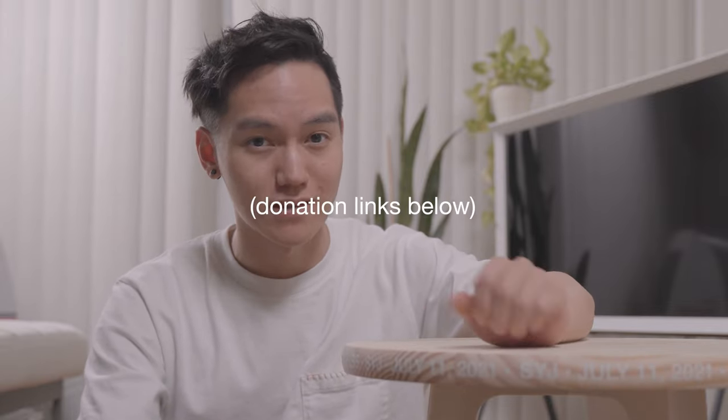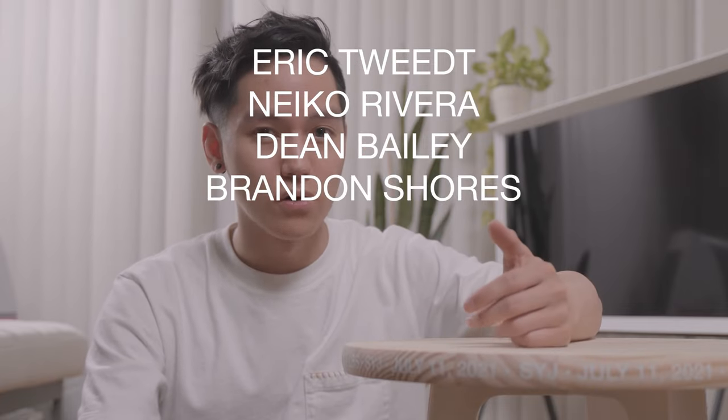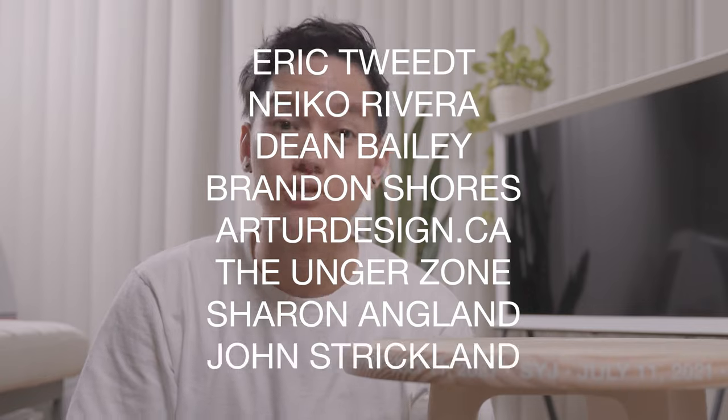Thank you to Tina from Creality for sending me the CR30. And a huge shout out to all the awesome people out there supporting my channel through donations — thank you to Eric Tweet, Nyka Rivera, Dean Bailey, Brandon Shores, ArterDesign.ca, The Unger Zone, Sharon Anglin, and John Strickland. Thank you all so much for supporting this channel, and thanks for watching.